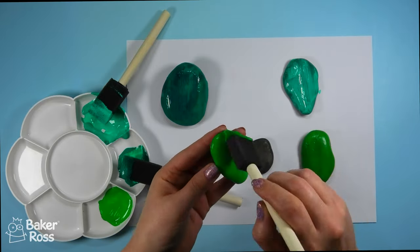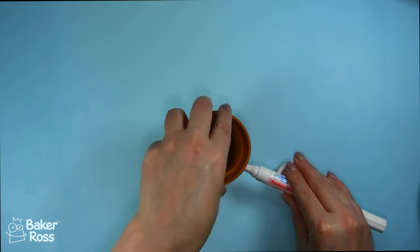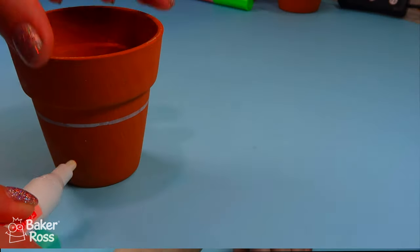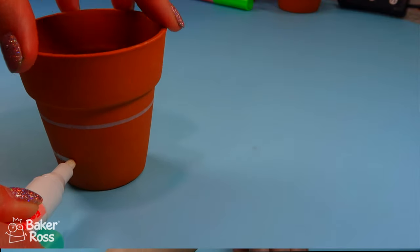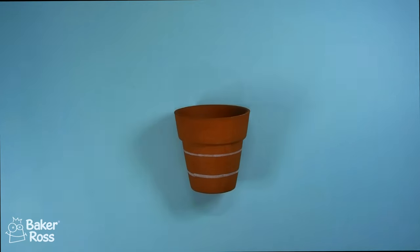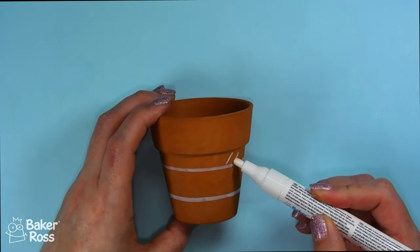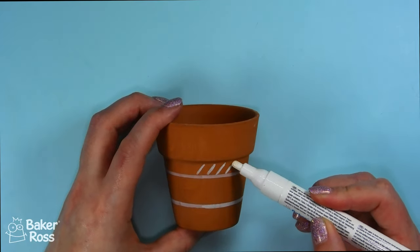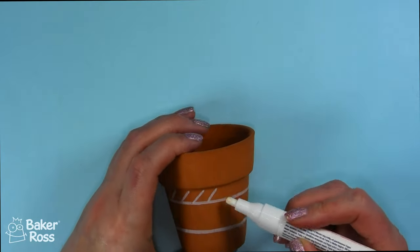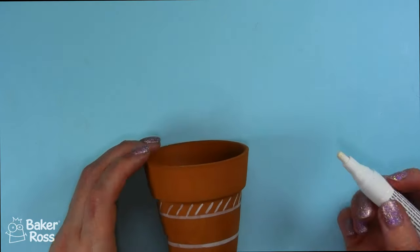I went ahead and painted the rocks front and back with two layers of paint, and while they were drying it was time to add detail to these terracotta pots. These came in a set from Baker Ross and I'm using the Baker Ross paint pens to add details. I'm balancing the pot on an eraser to give it some height, then spinning around the pot to create a nice straight line, and using this white pen to add some dashes and detail along the side. It's a really fun and easy way to add decoration to an otherwise plain terracotta pot without taking away from that beautiful terracotta design.